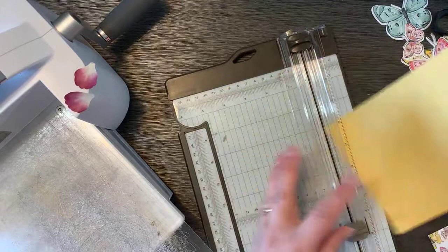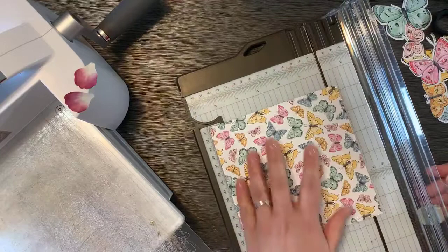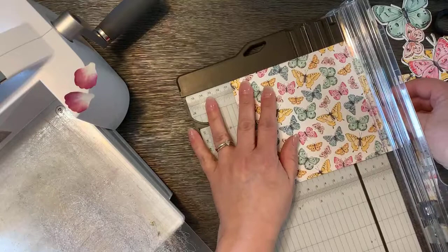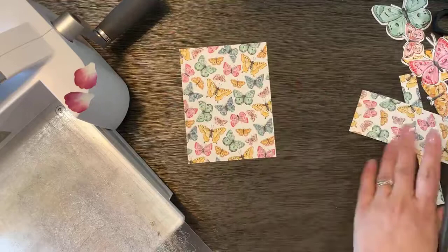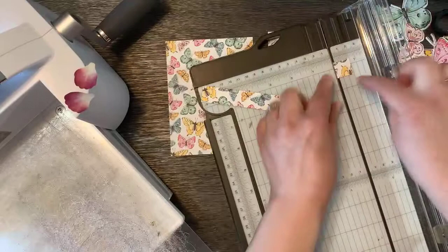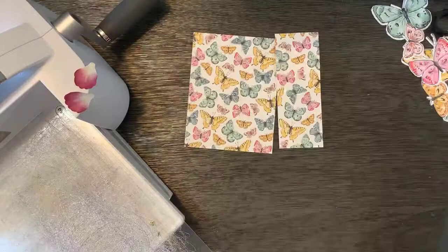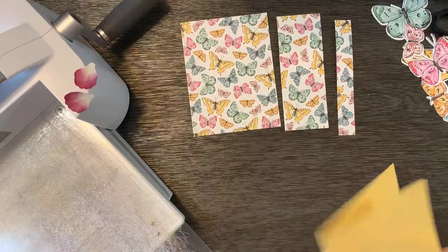This card uses half a sheet for the card base and one piece of 6x6 designer paper — we'll use almost all of that. Score the card base in the middle. Then from the 6x6 paper, take off three-fourths of an inch from one side and cut at four inches, giving us three pieces for the card. Trim the remaining piece to match at five and a quarter inches long. The pieces are: three-fourths inch, two inches, and four inches.